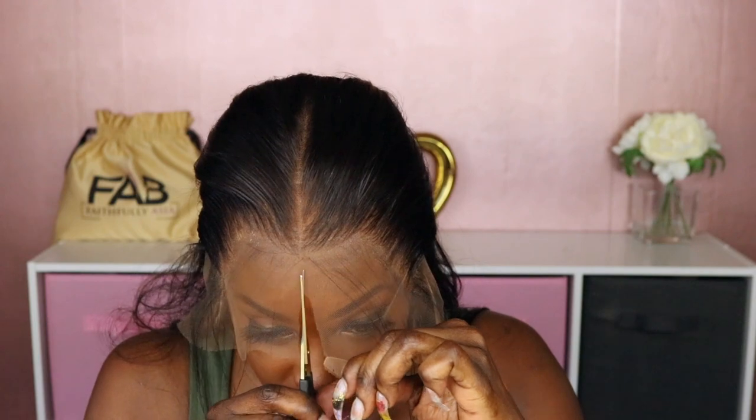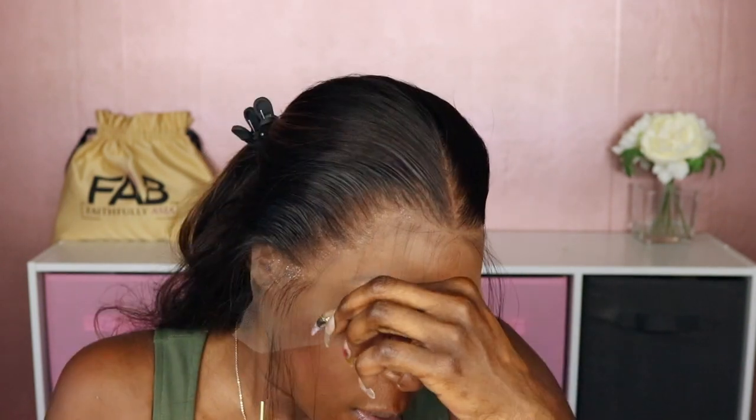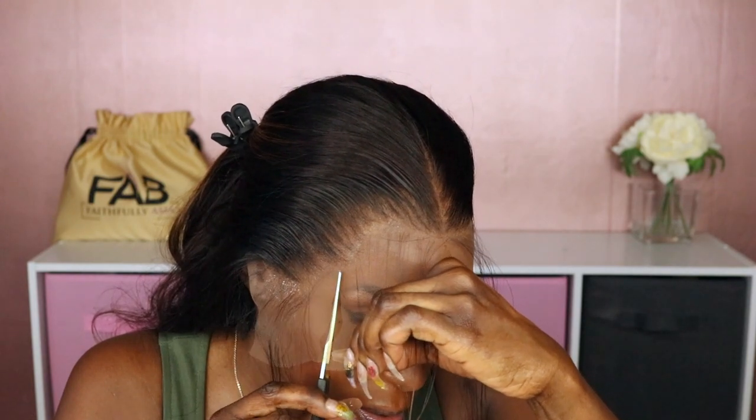That's why I always use my wax stick when laying my lace frontals. Next I'm going to take my scissors and cut the lace down the middle. Then I'm going to cut the lace by the midpoint, and that's going to make it a lot easier for me to lay this hairline.